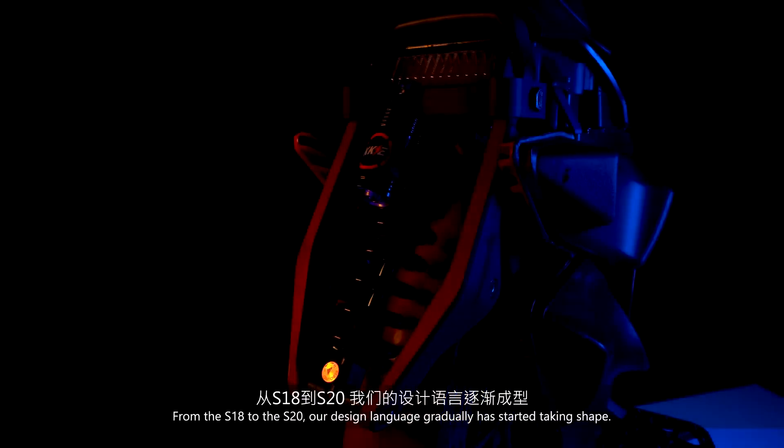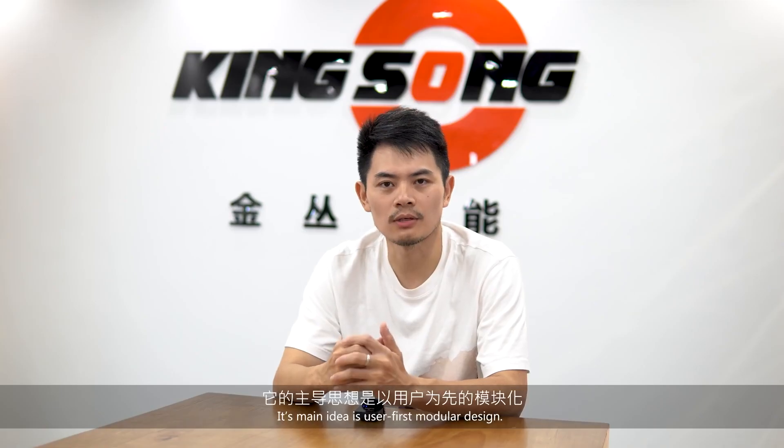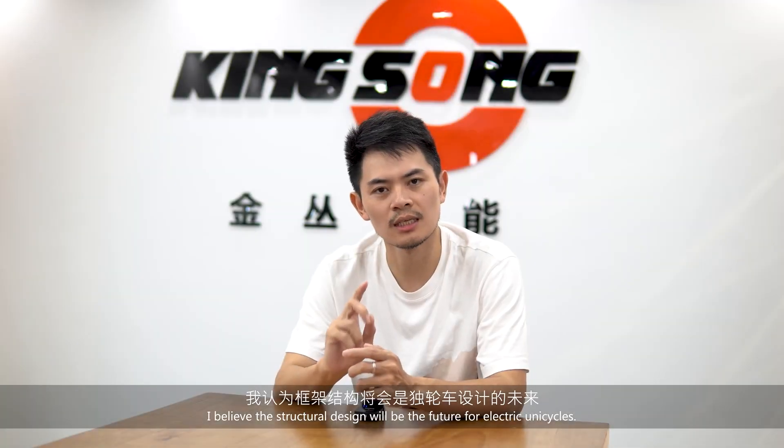From the S18 to the S20, our overall design language evolved. Our approach going from the S18 to the S20 gave us a computer-like sense of the NCC. Because of the S18 and S20, we have phrases and lessons we've learned to do better.